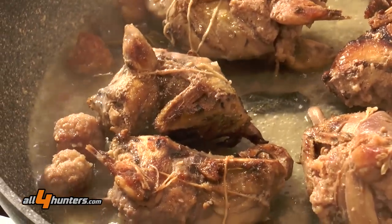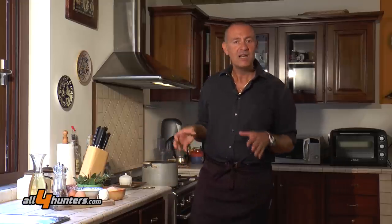Hunting and cooking are an eternal combination, a combination that stretches back to the dawn of time and which has genuinely helped bring about what we can define as human civilization. Not to be outdone, we at All4Hunters are at last going to talk about hunting and cooking.